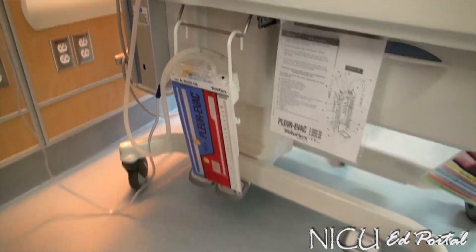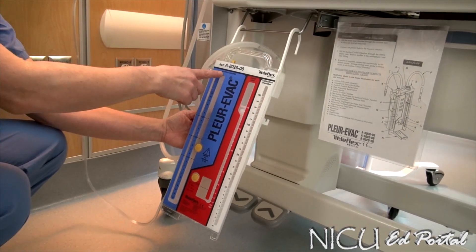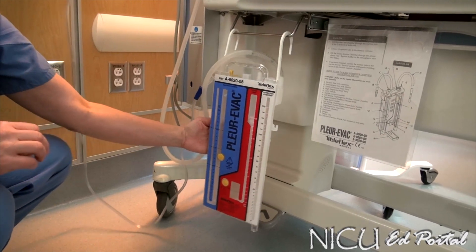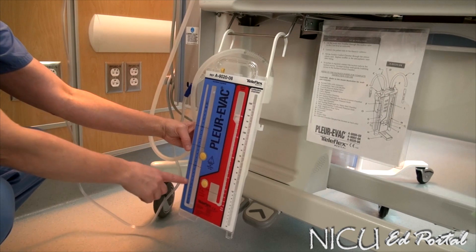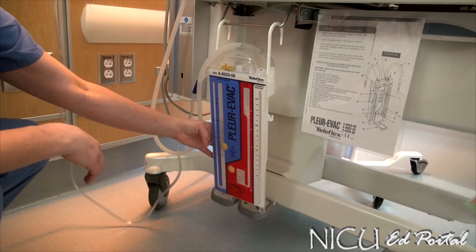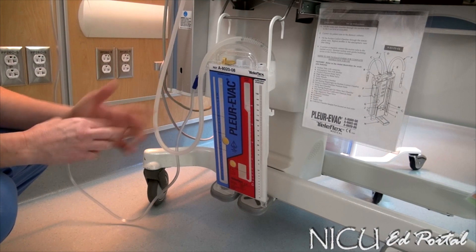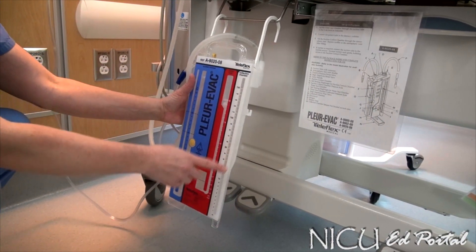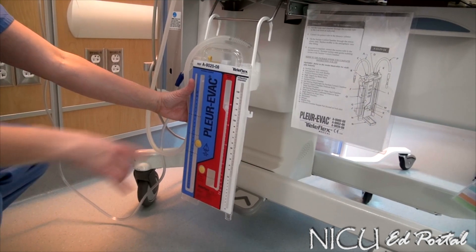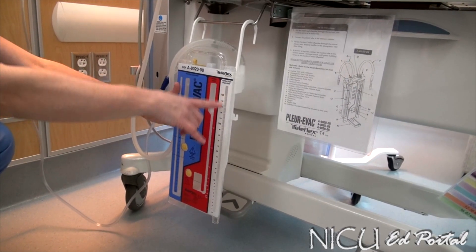This here is your drainage system, the Plurvatch Infant Unit. This system has three chambers that you need to be familiar with. It has a suction control chamber, which is basically what the provider orders in centimeters of water suction. Your water seal chamber is the second chamber that we will fill to the marked line. And then the collection chamber is your last chamber, where you would have fluid drainage — you need to keep track of the amount and color. In our unit, we don't see a lot of drainage unless you're dealing with a baby with a chylothorax or post-op.